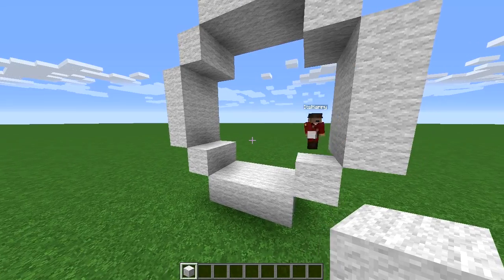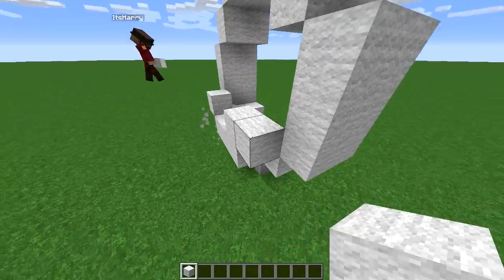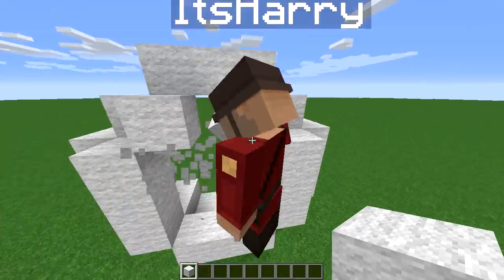Just follow my lead. Now to make the wheel more round, like an actual skateboard wheel, we built a smaller circle.